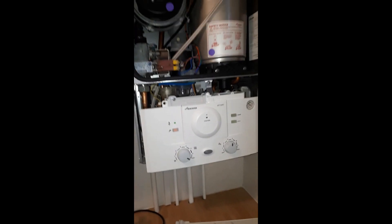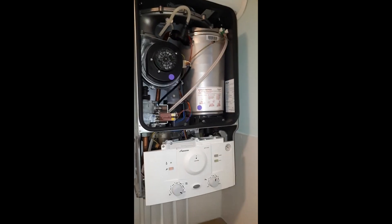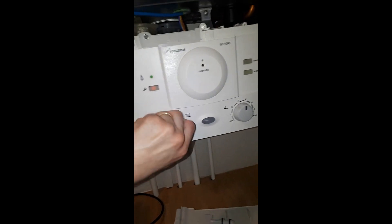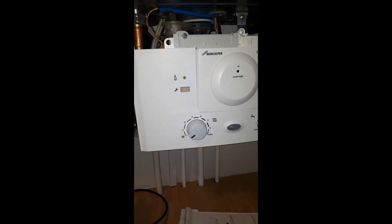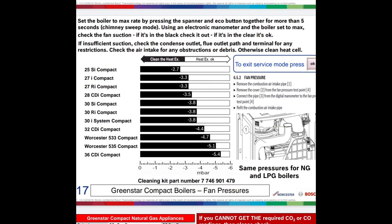If you're in doubt, call Worcester Technical — they can give you some help. Check the continuity on the cable from the board to the fan, and you might need a new fan. Assuming that's okay, check the condense — is it blocked? You want to be cleaning that out on every service anyway. Check the condense trap and also where the condense terminates that there's no blockage. If there's a blockage there, it will rise up into the sump and your reading will be greater.